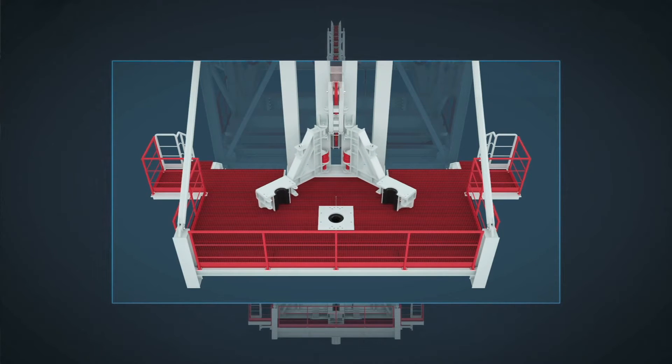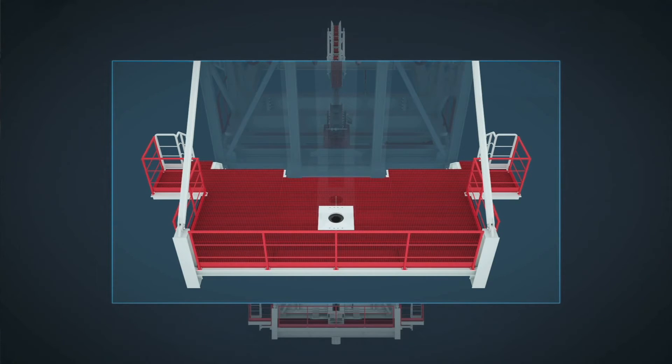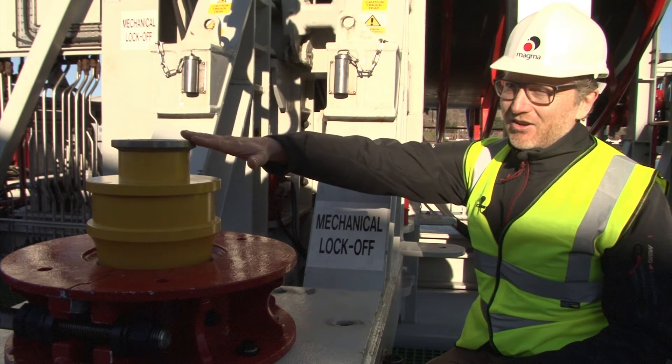Here we can see the two hang-off clamp arms. These come in and hold on to the end termination of the pipe that's been deployed. We can then bring the second section of pipe down and interface here with the Greylock connection.